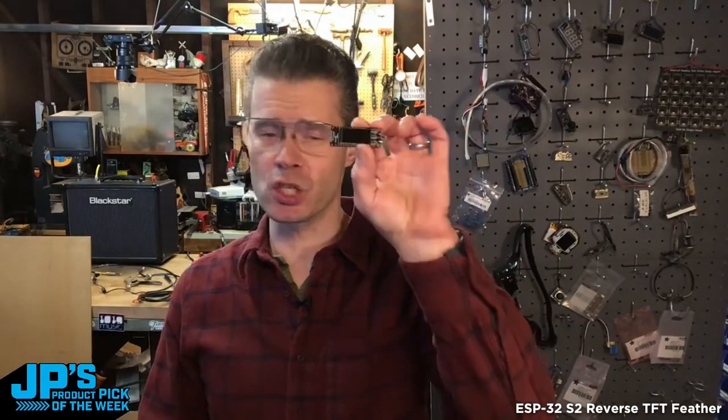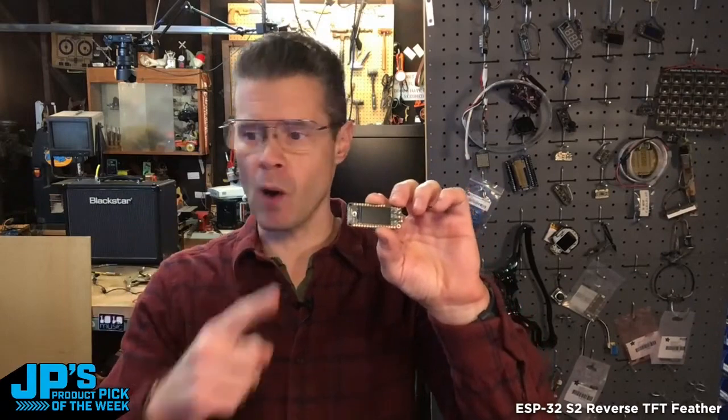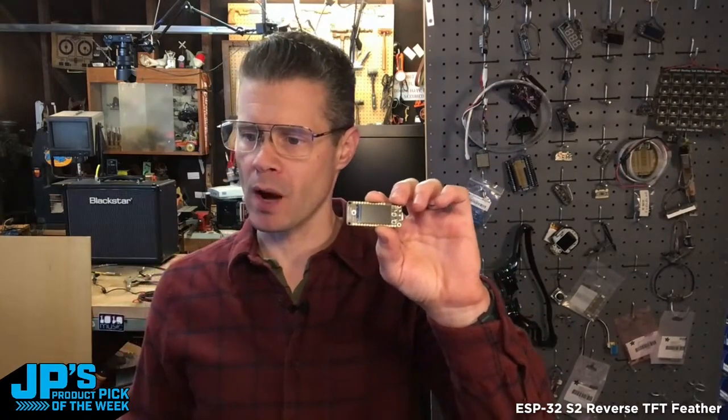It is the ESP32-S2 Reverse TFT Feather. This is the 240 megahertz Tensilica processor on here. We've got 4 megs of flash and 2 megs of PS RAM. This can do Wi-Fi — no Bluetooth — but 2.4 gigahertz Wi-Fi.